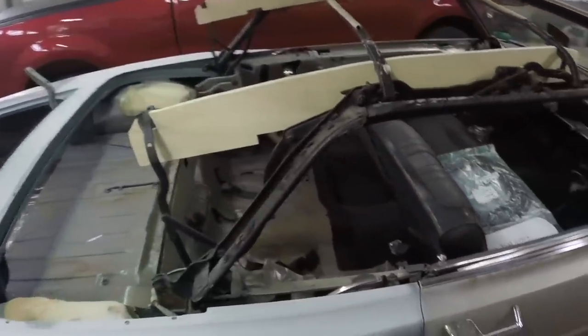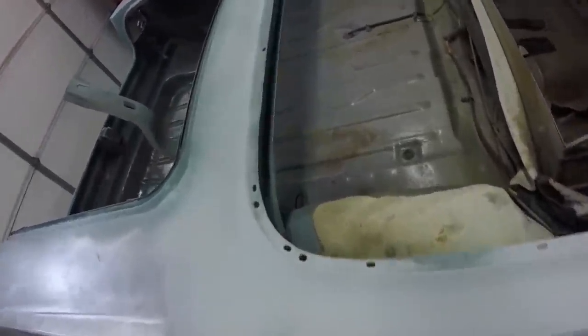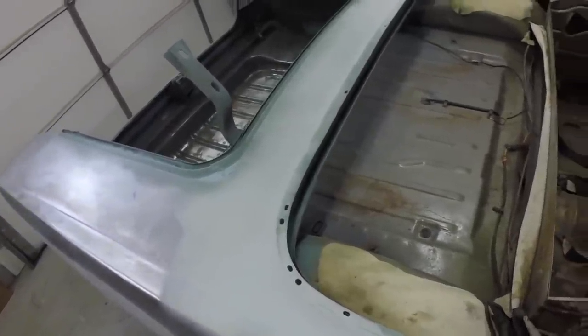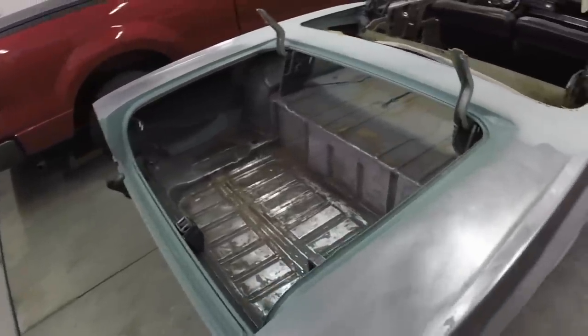That's it for this video, I'm going to call it a day. If you like my video, hit the like button if you want to see this neat old Galaxie done up. I'm going to try and get this painted up in the next few days. Subscribe to my channel and thank you for watching.